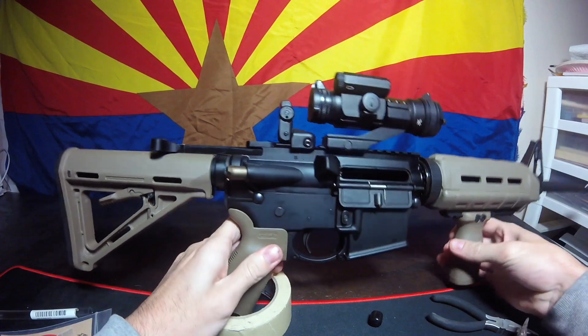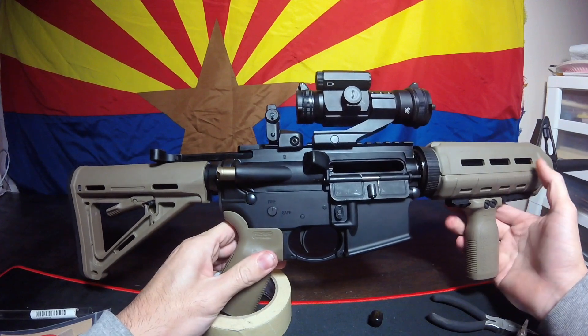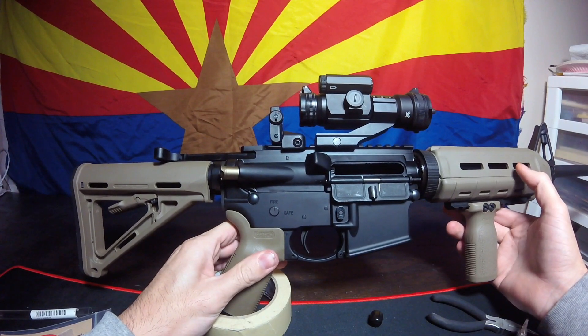Now the reason I got this, as you can see, is I want to go with the flat dark earth theme. And there's going to be plenty of other mods to this gun that are also flat dark earth.